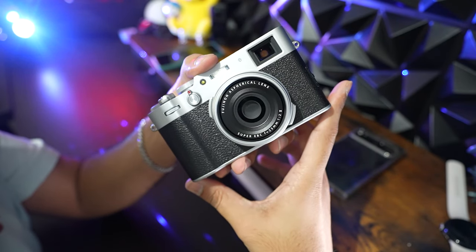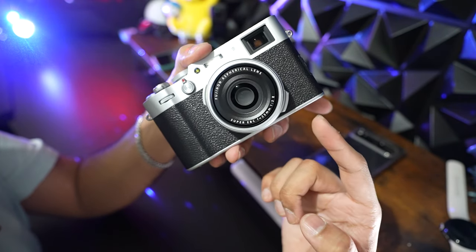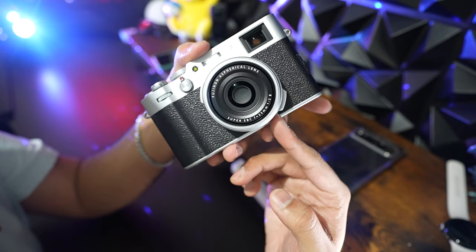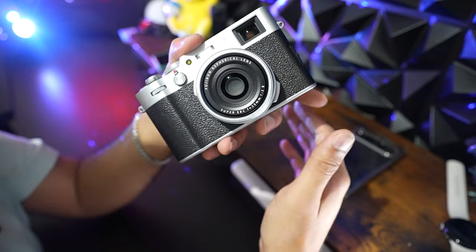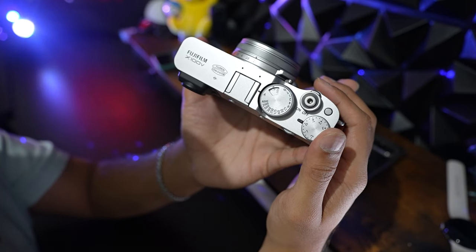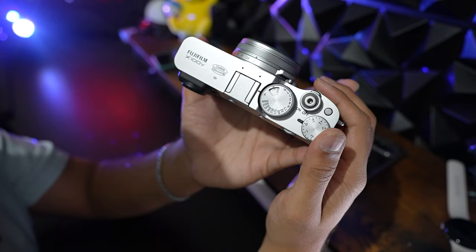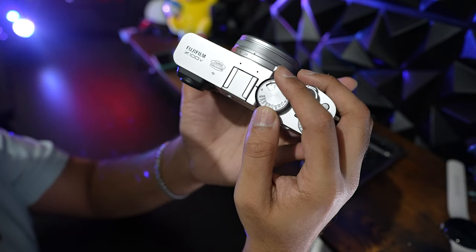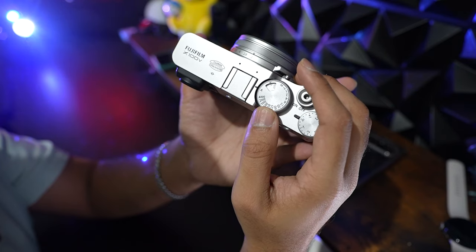This camera is powered with a high-performance Fujinon 23mm f2 lens, which is perfect for capturing everything from landscapes to portraits with exceptional clarity. One of the things that sets the X100V apart from other cameras is the intuitive manual controls, which include dedicated dials for shutter speed, aperture, and exposure compensation, allowing for precise adjustments on the fly.